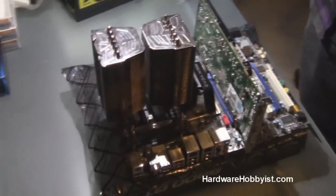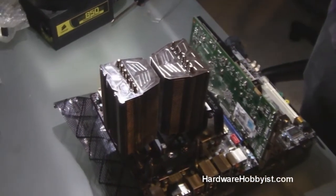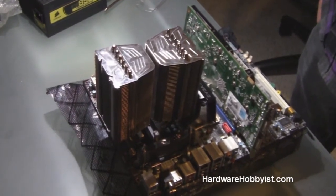So this concludes our short little guide on installing the RAM and the GPU. Check back for us installing the power connections, and later putting the case and the build all together.